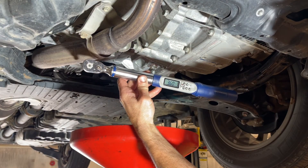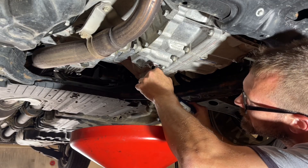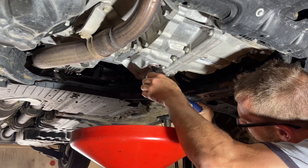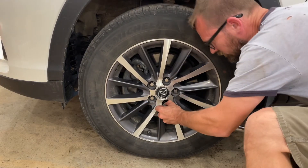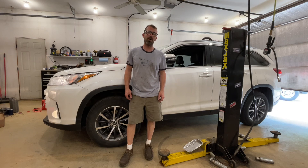Now we're going to reinstall the drain plug and torque it down to 36 foot-pounds with the 10mm Allen. All right, we've got everything wrapped up on this 2019 Toyota Highlander — it's ready for the next transmission service.